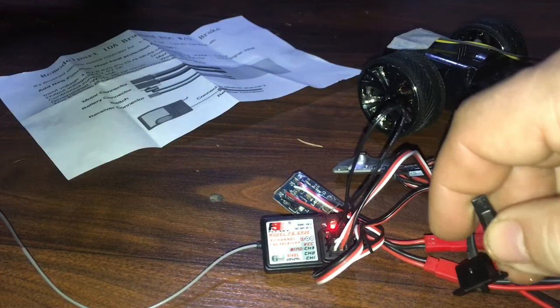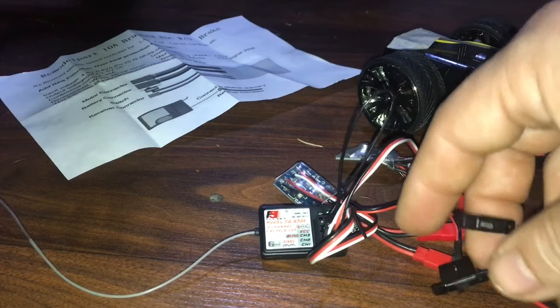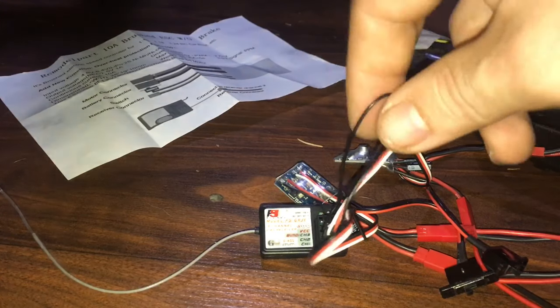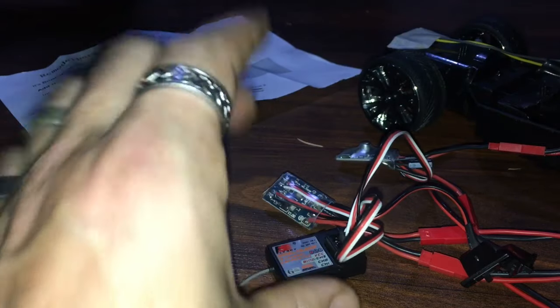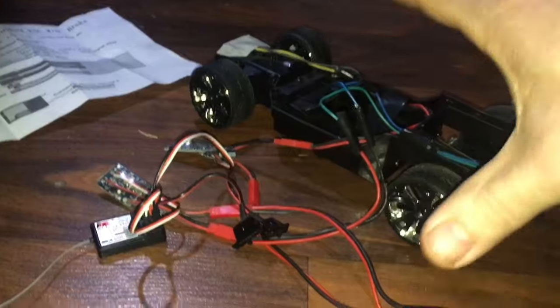Now turn off both toggles — the light goes out because we're no longer supplying power. Turn off the transmitter and pull out the bind plug. We're done binding.